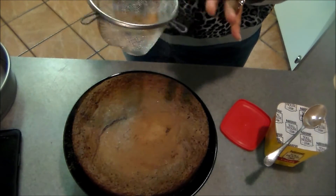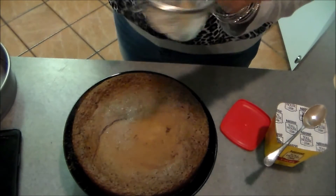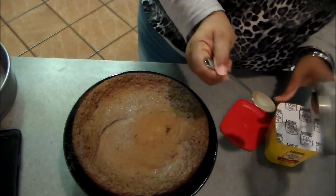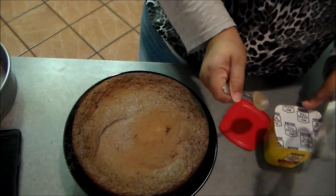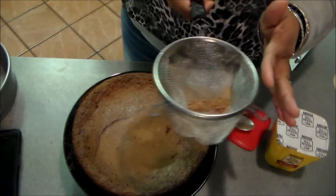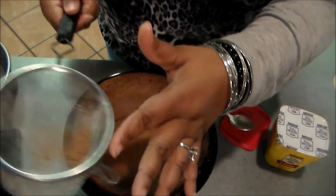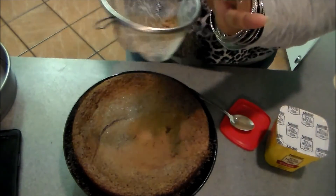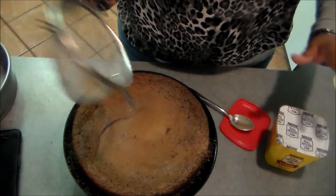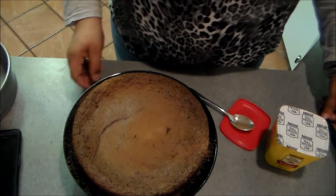I'm going to serve it with fresh raspberries — it's going to be so delicious. I want the cocoa powder to fall on the cake plate too, so a little bit more, and I can get it on the sides as well. There we go, that looks good!